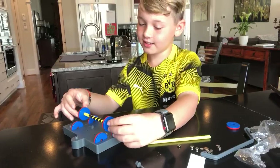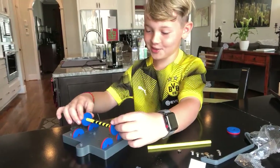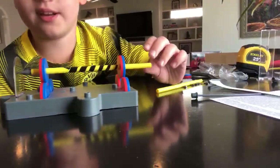So watch. Dad, how'd you do it? It's like — so you see? Now it's floating. You can see. And if I even spin it.